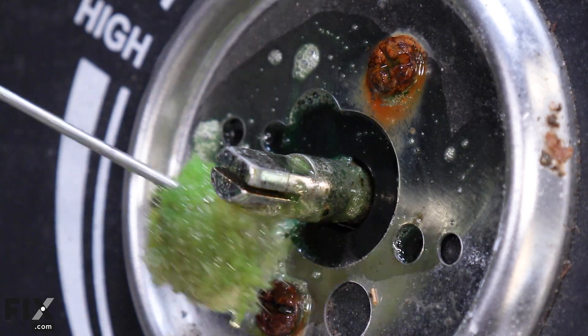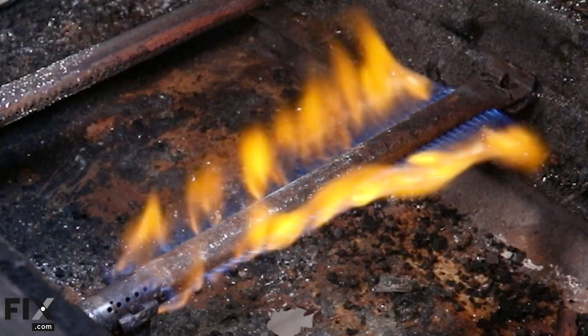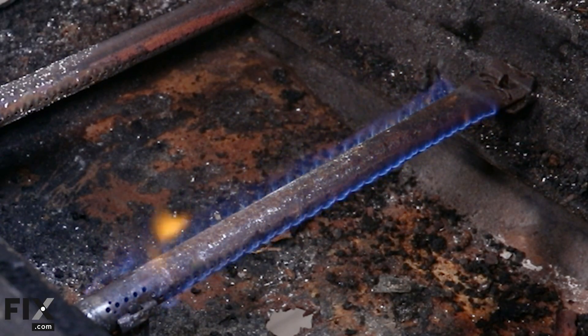Now that we've covered the inspection, let's move on to testing the components. Turn on each burner and observe the flame. It should be blue with a yellow tip, indicating a clean and efficient burn.